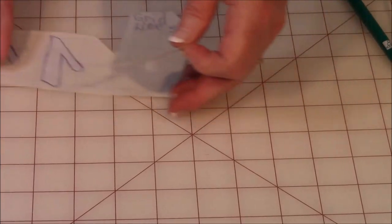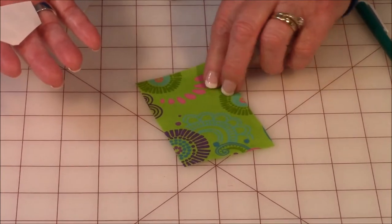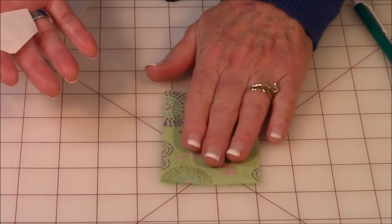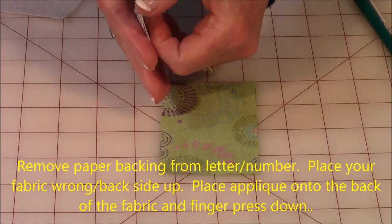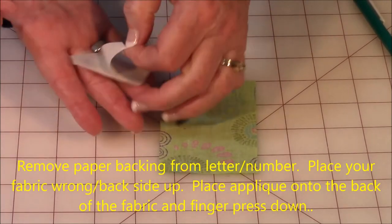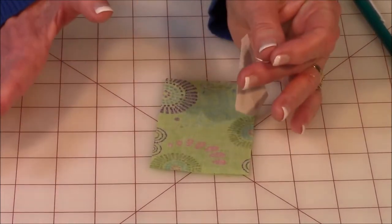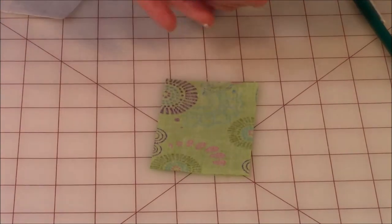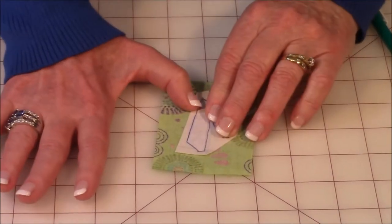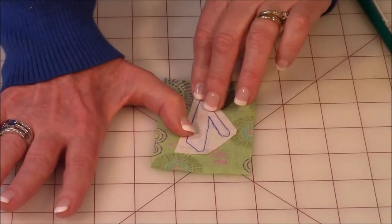Now take that piece and get the fabric you want to put it on. This is the front, and now I've got the back side up. Pull off the paper that's on the back so that you have that sticky tacky side right there. Then go ahead and place it on the back of your fabric and finger press it down real good all over.